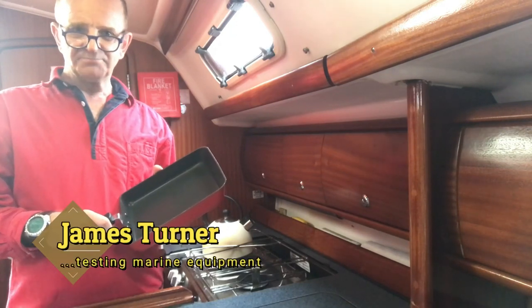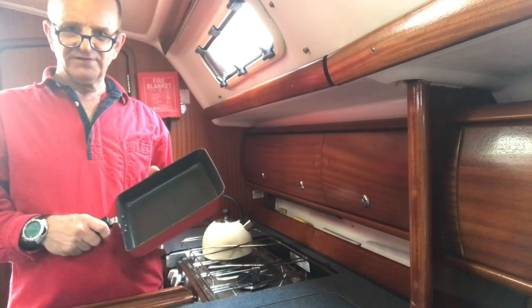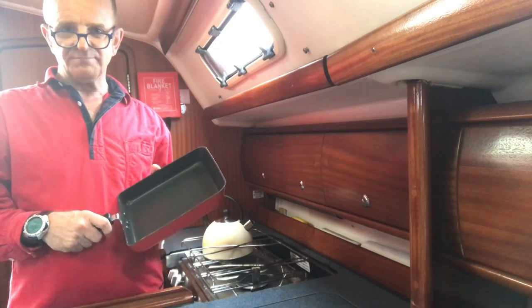Hi, today I'm testing the Boaties frying pan. It's rectangular and it fits neatly on a boat stove, leaving space for the kettle on the other burner. Its cooking base is 7 by 8 inches, that's 56 square inches.